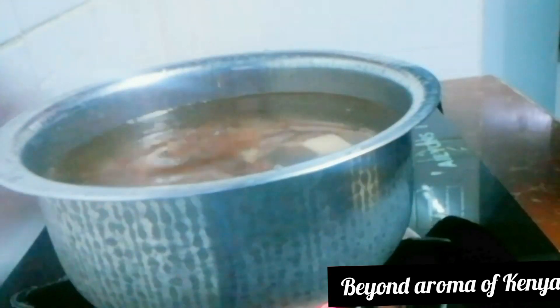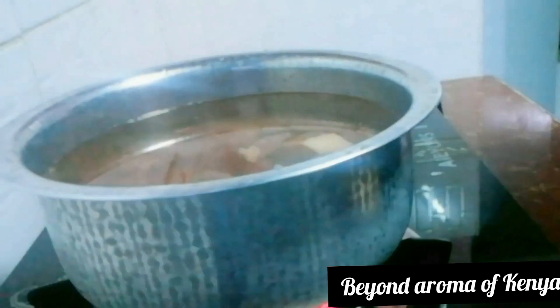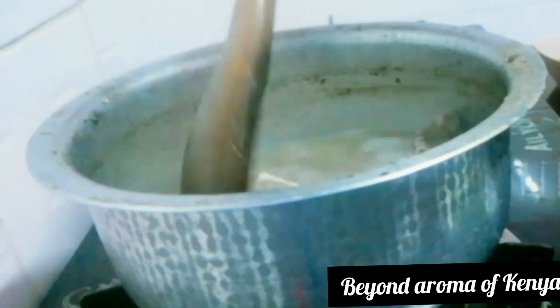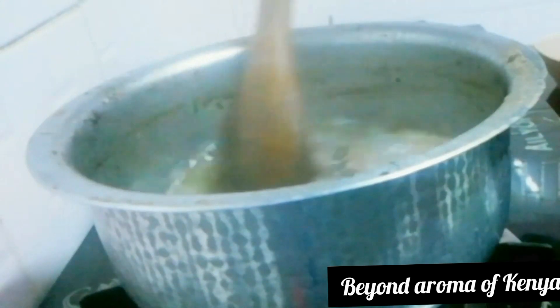I'm just going to start the video by preparing my beef. I'm going to wash my beef well, add it to a pot, add some water to cover it, and then cook it until it's tender. I boiled my beef with some vinegar to get rid of the smell.